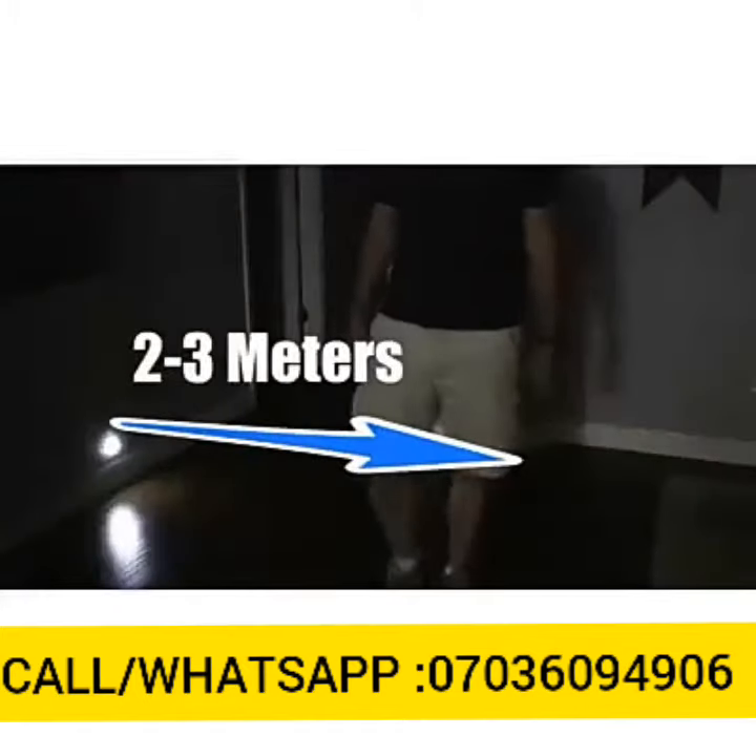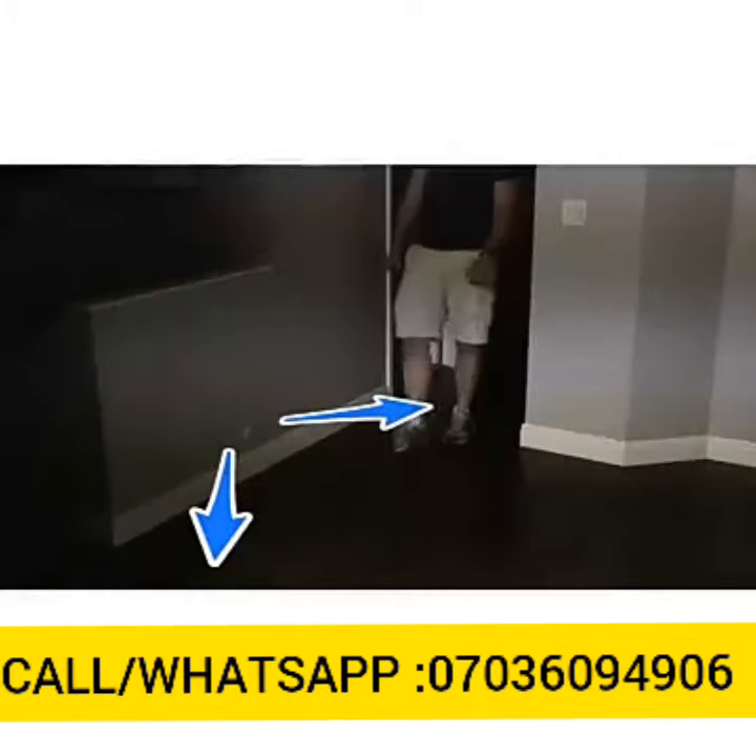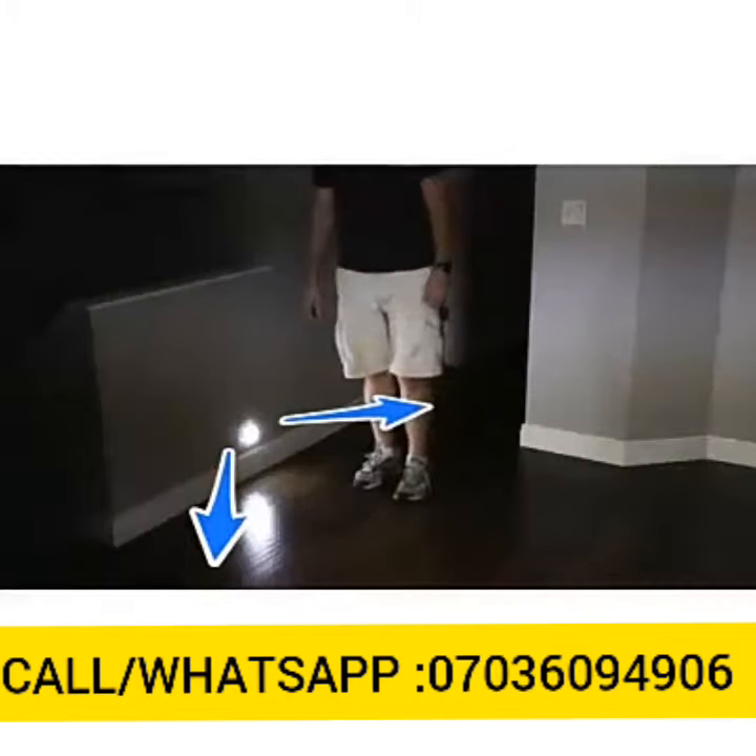It is sensitive within three meters or 120 degrees. So if somebody walks near it in those dimensions, it will turn on the light. The light will then stay on for about 20 seconds.